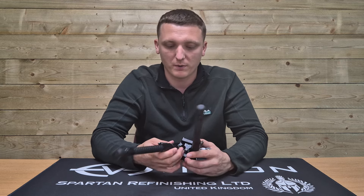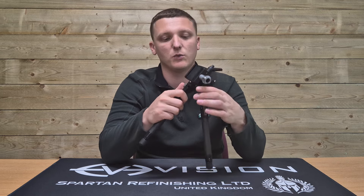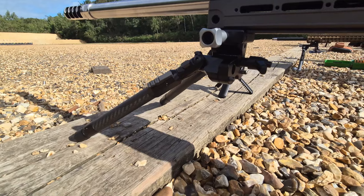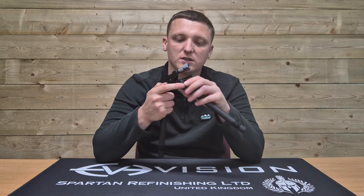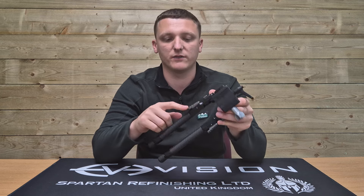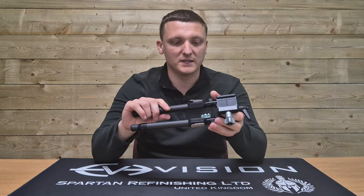Coming forward, as expected from most bipods today, it has a stowed forward position, adjustable down to approximately 47 degrees as per Tier 1's website, and of course the standard 90-degree position. All adjusted using the buttons at the top of the legs, which are nice and solid, spring-loaded, and really easy to get your hands on. They are all designed differently so even in the dark you can feel which button you're reaching for.